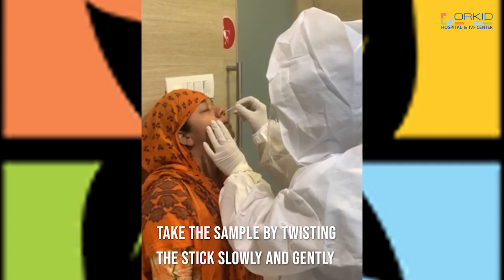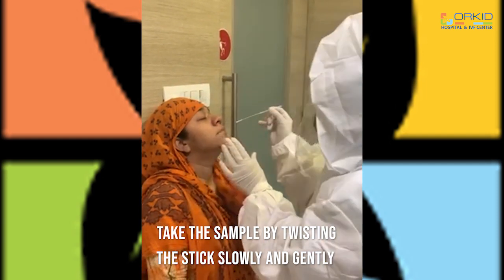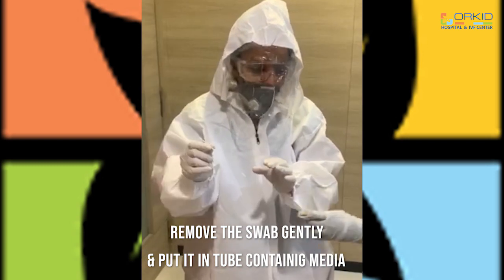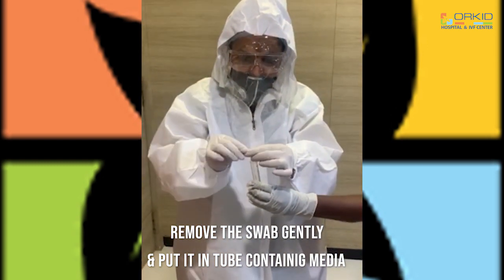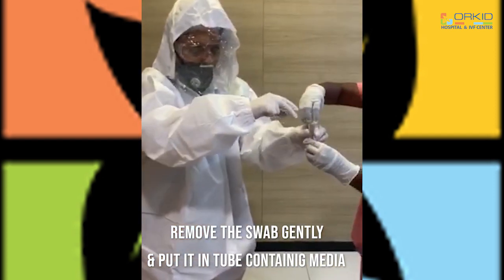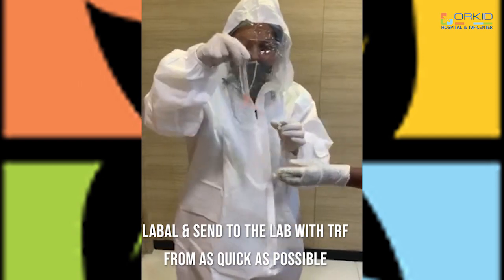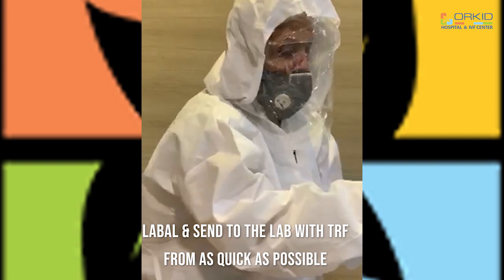Now put the swab stick into the viral transport media. Plug in the lid, then label it, fill up the TRF form, and send to the lab as quickly as possible.